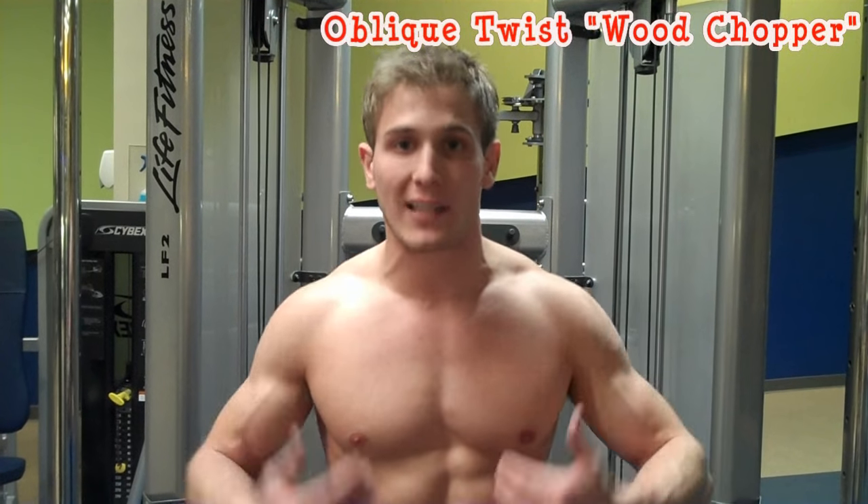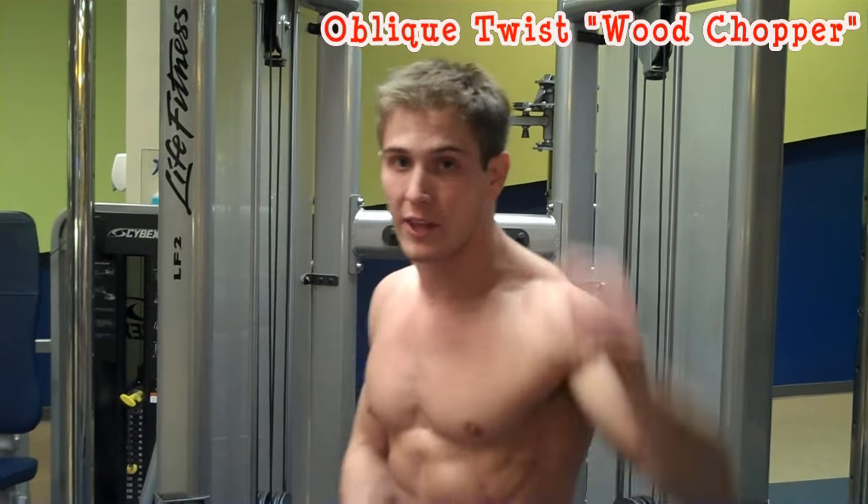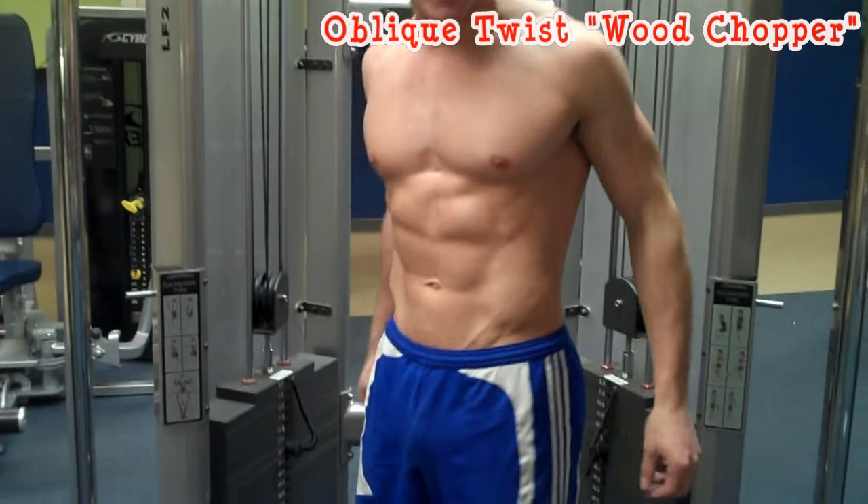What's going on Hermanation? We're here at the Life Fitness Cable Machine and I'm going to show you guys how to do oblique twists, or as I like to call them, wood choppers. This is one of my personal favorite exercises to work the obliques and you'll soon see why.